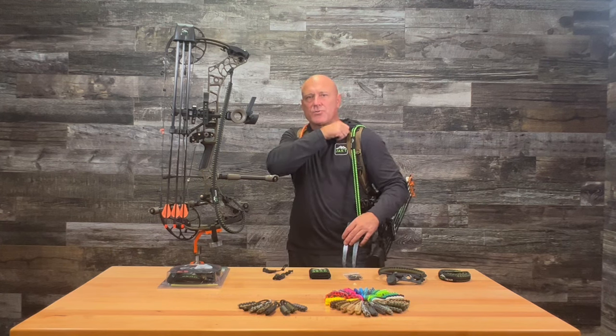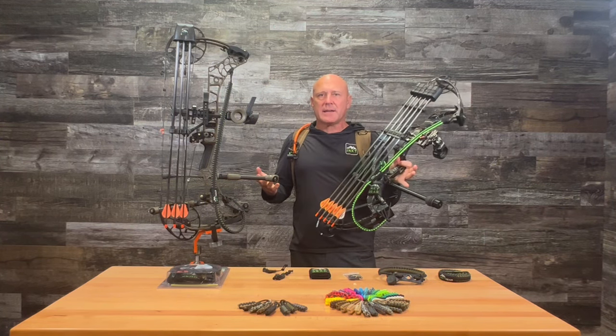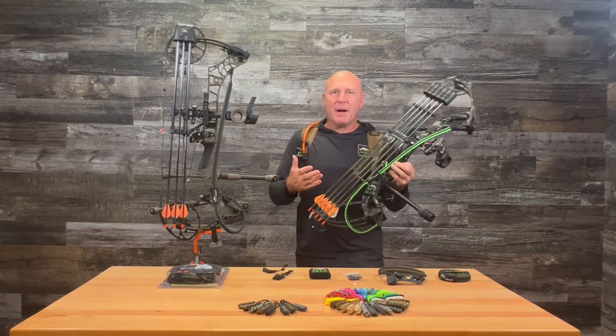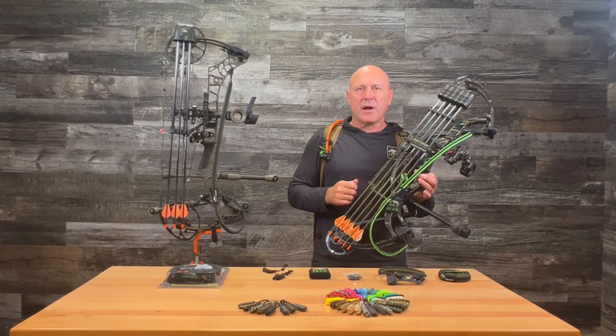When you get ready to shoot, just reach up, pop it loose, rotate it around, lock it, nock it, draw and shoot in less than three seconds without ever moving outside of your silhouette. The My Slingling Magnetic Bow Sling System by Jack Gear — find one today at a retailer near you or get them online at jackgear.com.